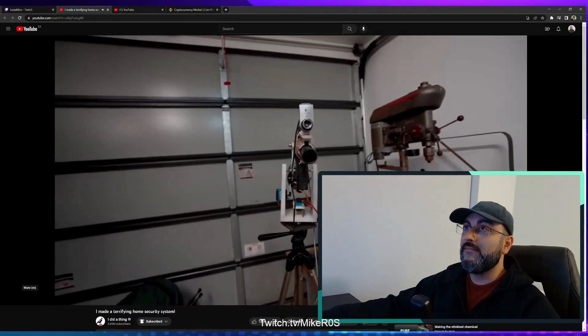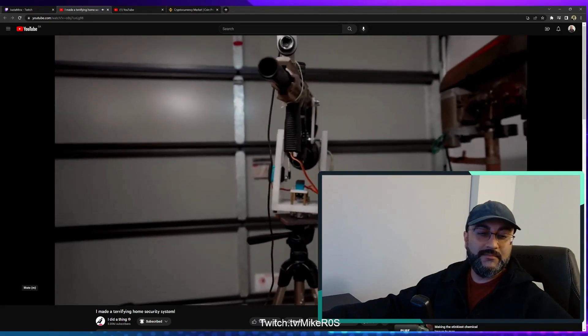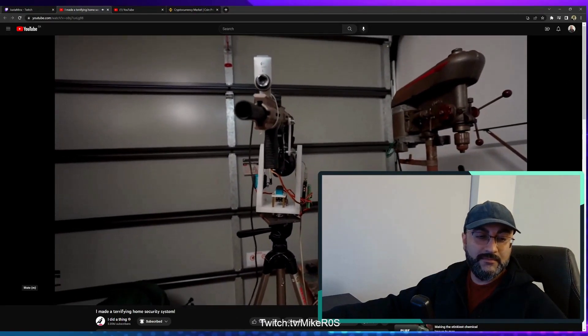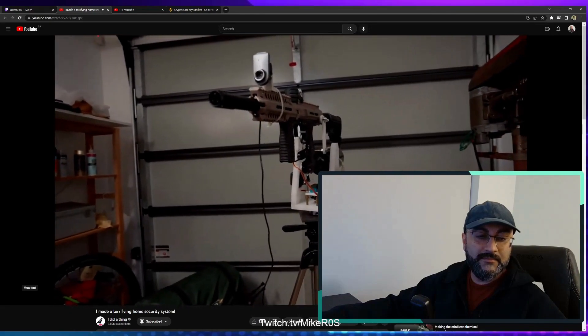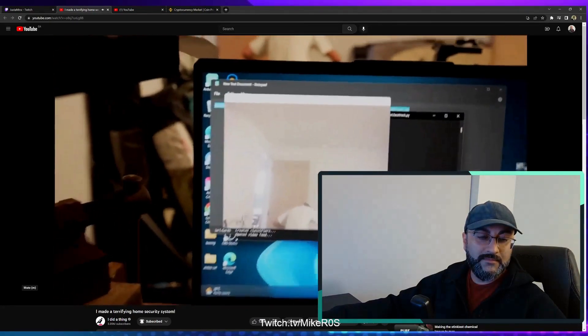This looks pretty intimidating when all together. This is absolutely terrifying. I definitely don't feel like firebombing my own house. Time to see if the face tracking still works with the gun and gas tank on the end.